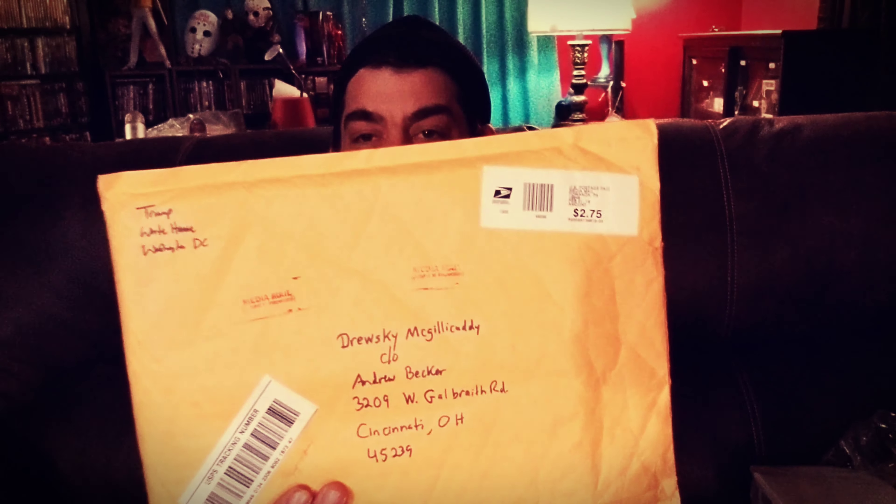Real quick, before I leave you — I clickbaited you a little bit. What does this say? Donald Trump sent me a package. I think he's a fan.